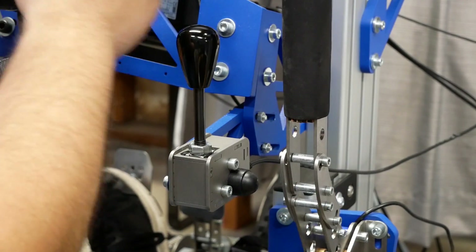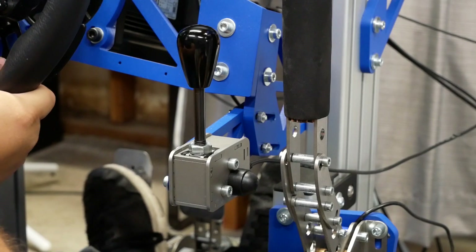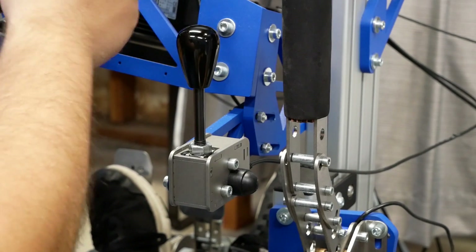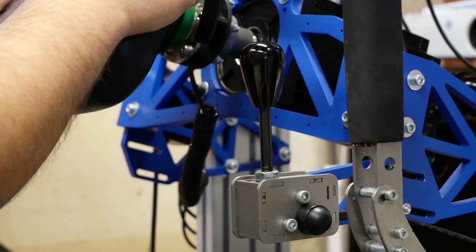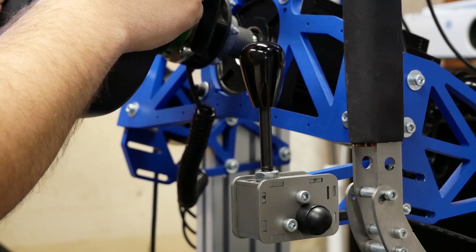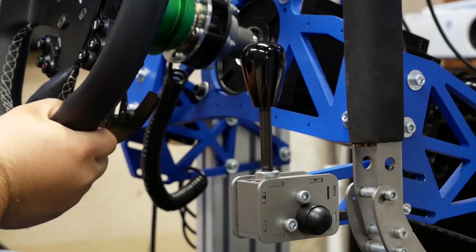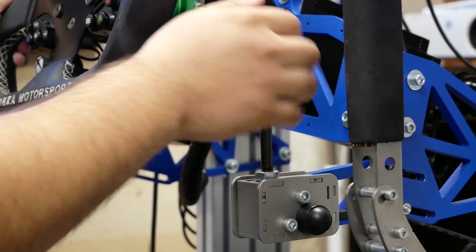Now let's get on to the important part — how the shifter performs. This shifter has a ball bearing rocker design, so it has a heavy initial force when pulling on the shifter and then it releases, which is very similar to a real race car shifter. You get that great feel. The only thing I might say I'm missing is a bit of that tactile click. The buttons are directly mounted onto the circuit board, and with the rocker design a couple of levers trip the switches and register the shift. That means you don't get that tactile click you might get from another dedicated sequential shifter. So this is definitely a quieter shifter — which some people might not like, but if you're looking for a quieter shifter, you might be in luck.